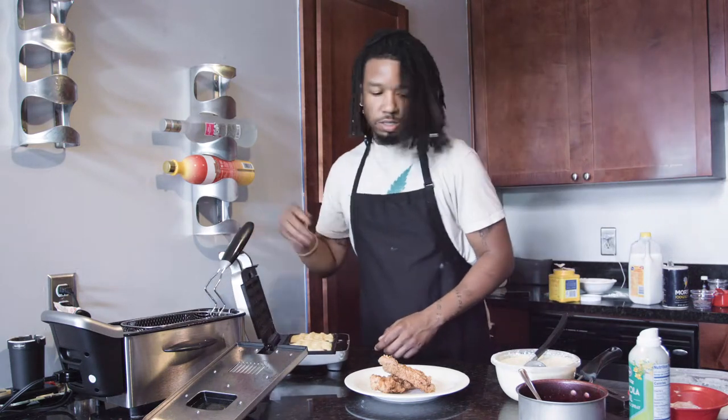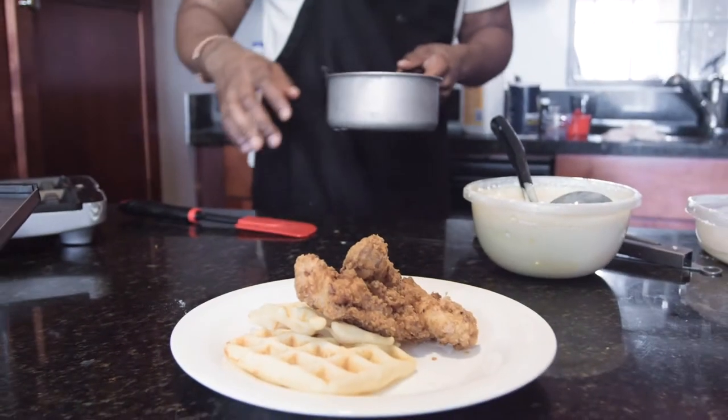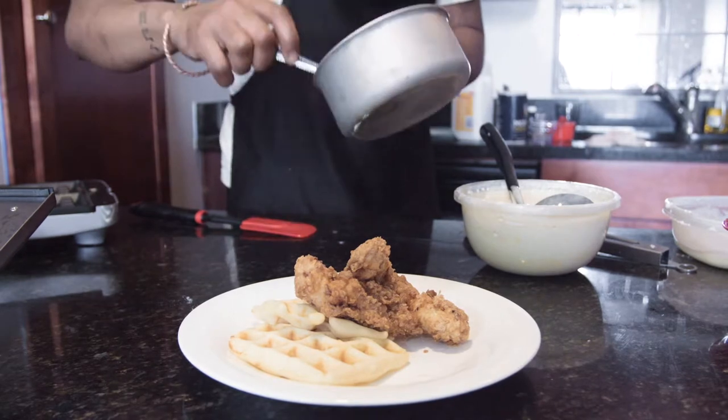So the waffles are actually done. I'm going to get those bad boys out. So right now we got the chicken and waffles. I love golden, more of the yellowish, close to a light brown color.